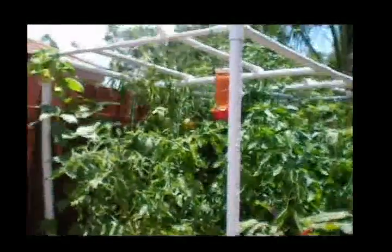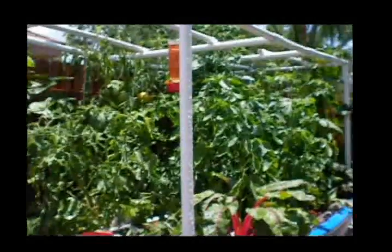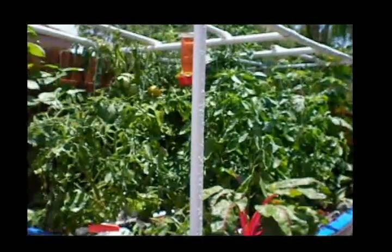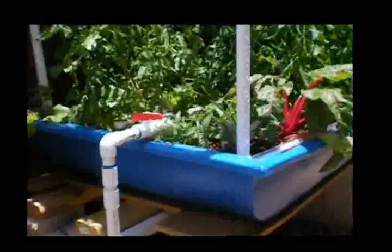This is my shade structure, and that is what I use to cover vegetables in the heat of the day. And this is the grow bed.